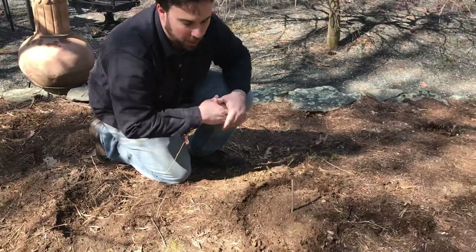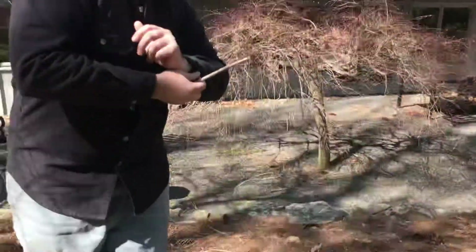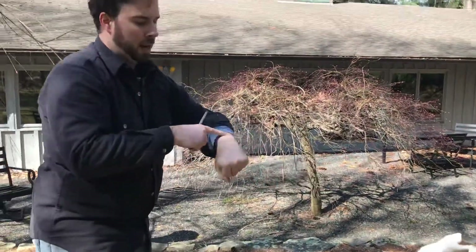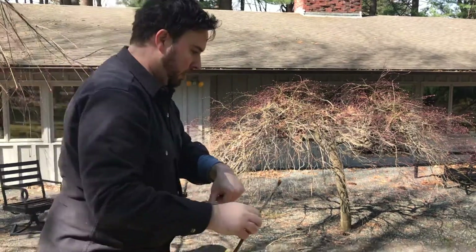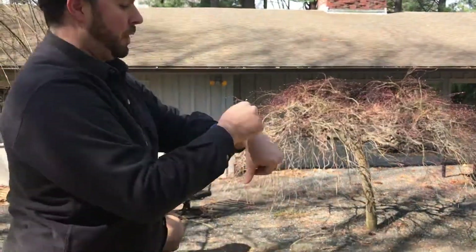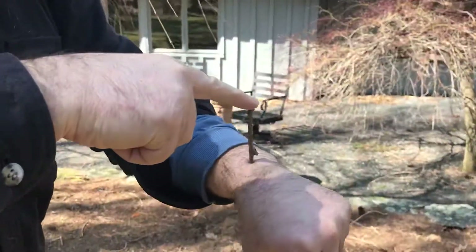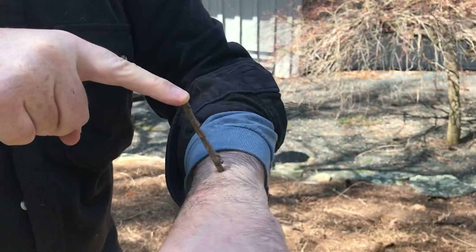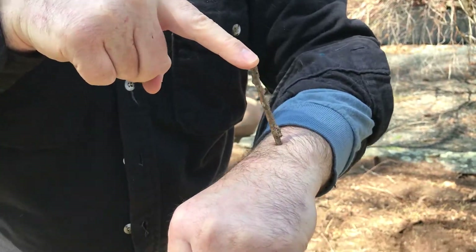Now we can use the same concept to find direction. Let's say we had a watch and we know what time it is — we know it's 11:30. We can take a stick, probably a smaller one, and stick it on our watch face and look at the point, our 12 o'clock towards noon, and we'll see that it casts a shadow.